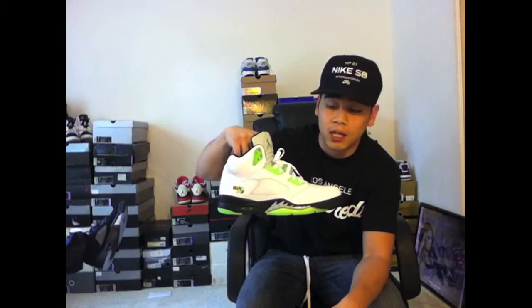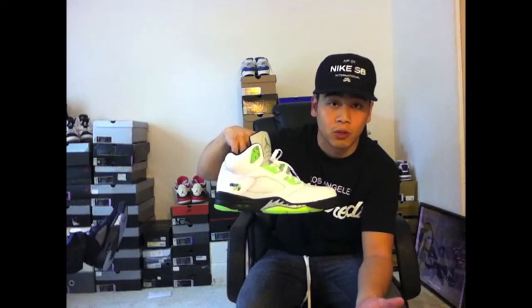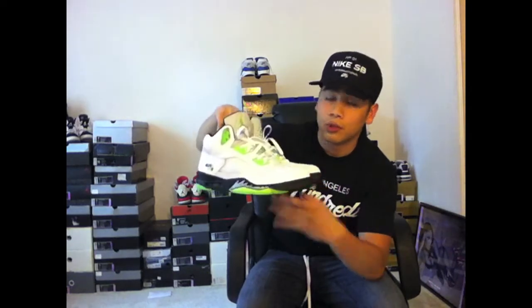These are Jordan Retro 5s. The inspiration for this one was the recent French Basketball Tournament called the Quai 54s — everyone in America calls them Quai 54s too. So let's go ahead and show you guys the rest of the shoe.